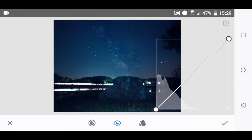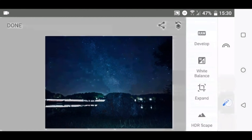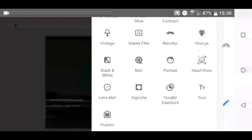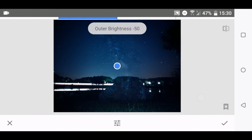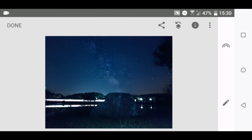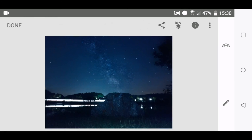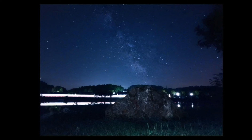Some love it, others do not — the Curves tool, great for super accurate contrast settings. What still bothers me are the dark corners, and Vignette is great to get rid of them. That's how I edited the picture, and here is the end result.